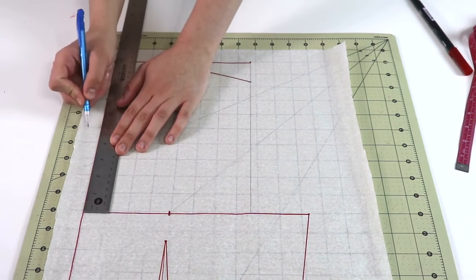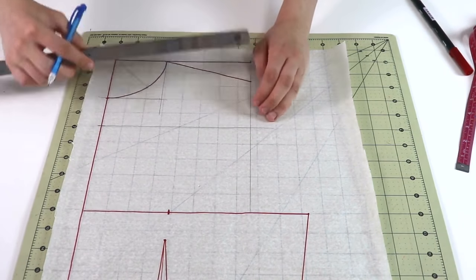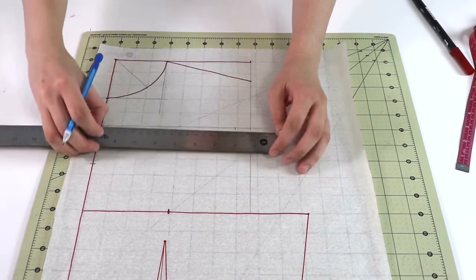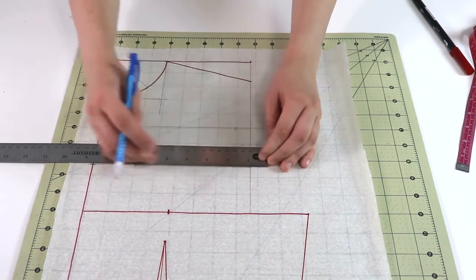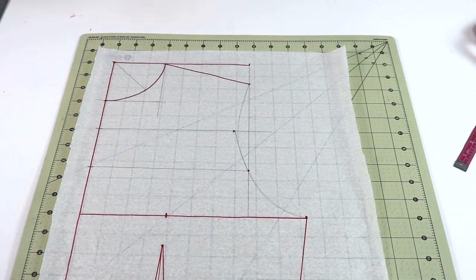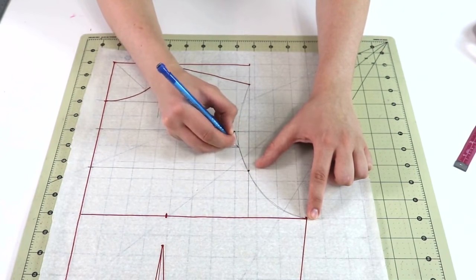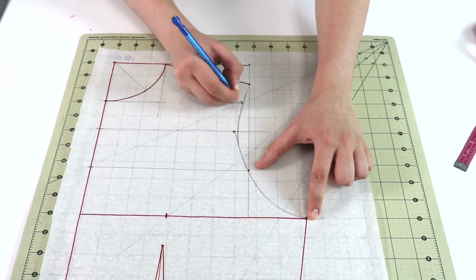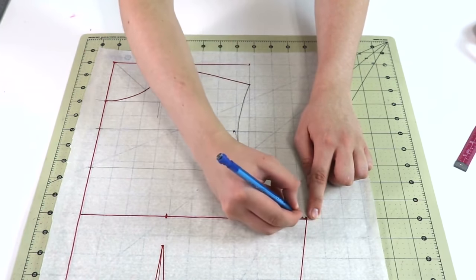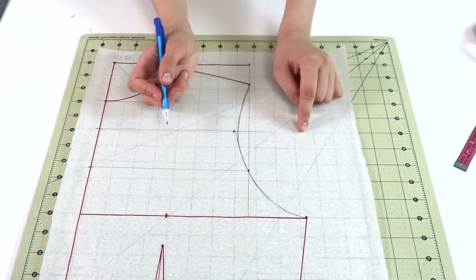Divide the measurement from the bust all the way to the top in half and draw a perpendicular line crossing it. From the intersection, measure three quarters of an inch — sometimes half an inch, sometimes three quarters, depending on the armhole. Then divide the bottom section in half as well and draw another perpendicular line. Connect these four points to create the front armhole curve. Use a French curve or do it by hand. Once you're happy with the curve, outline it, and then we'll move to the next and final step.